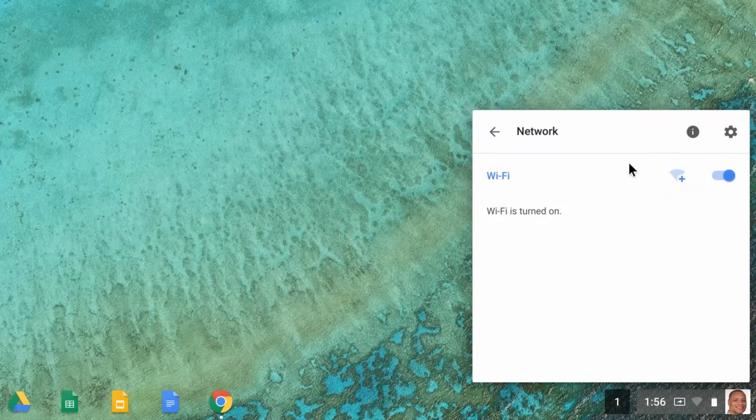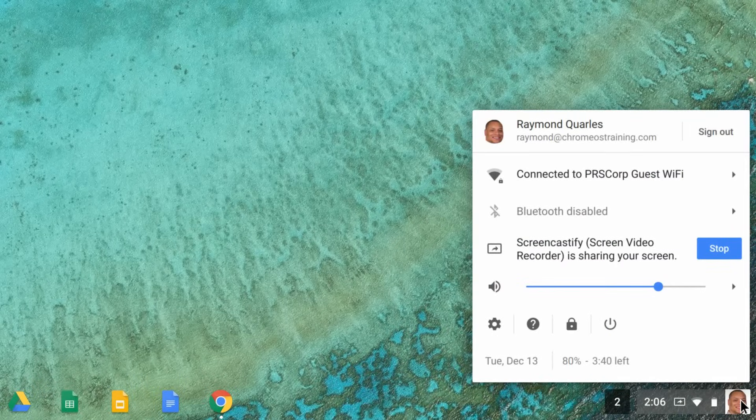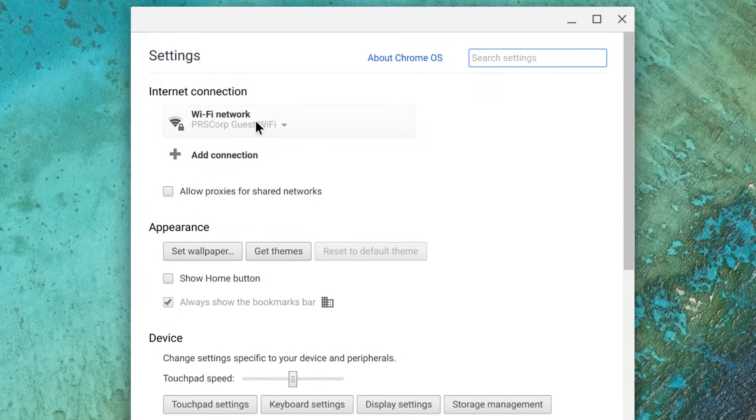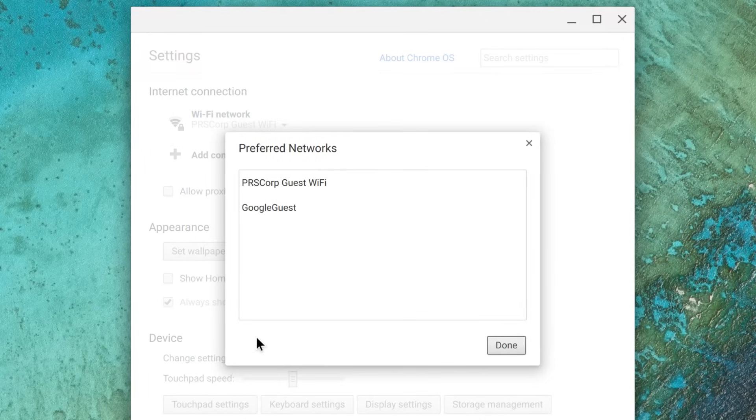If it's still not working, next try removing any preferred networks. Click on the status area icons and select Settings. Under Internet connection, click the current preferred network and then click Preferred networks. Hover over a network name and click the X to forget that network. Repeat this step for every preferred network and then click Done.